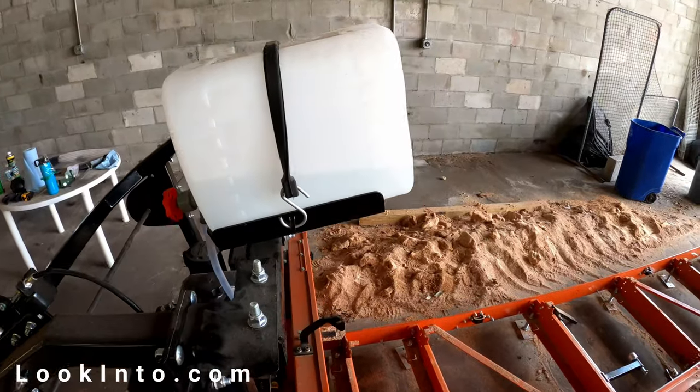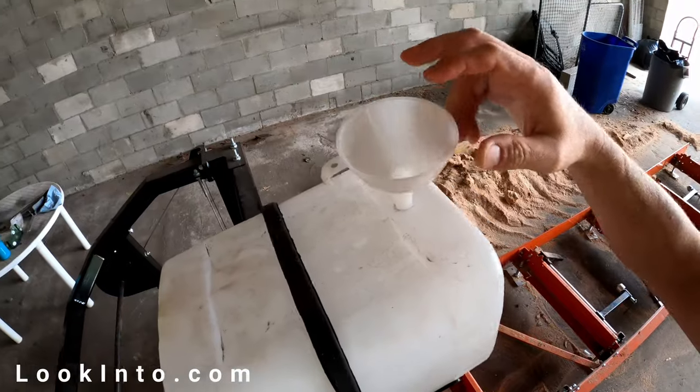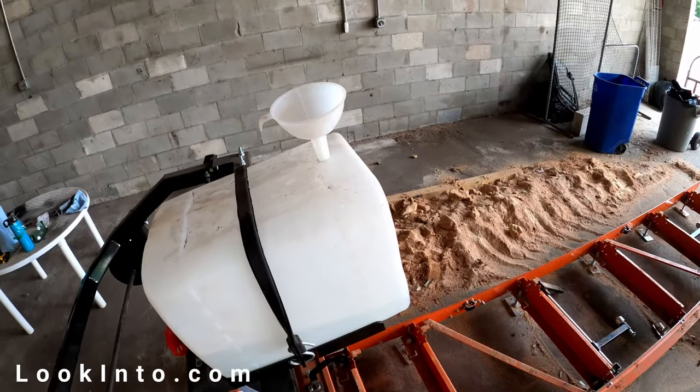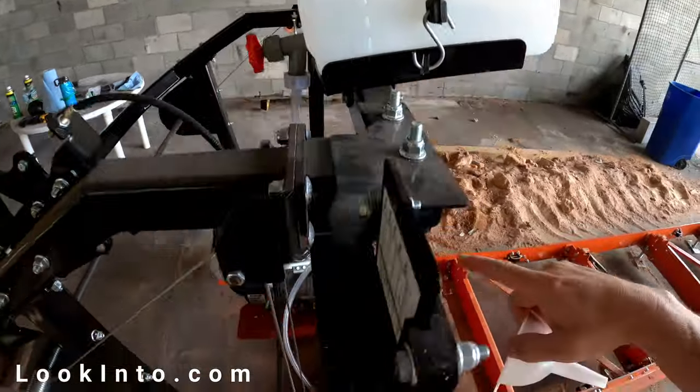One complaint is that this super pricey machine has the world's cheapest water tank and plastic spigot. Rather than risking a break on the spigot when filling it, we drilled a hole in the top, which actually also helps the water drip out way better.